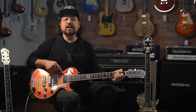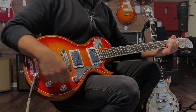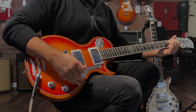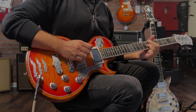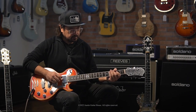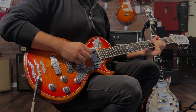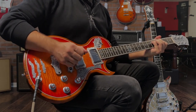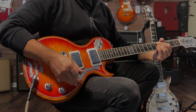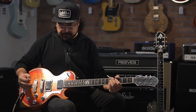The next position over, you have both pickups on and they're both in humbucker mode. The next position over after that, you have both pickups on but now they are out of phase with each other. As you play with the volume knobs, you can get a lot of different tones happening with the pickups out of phase.